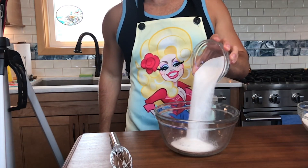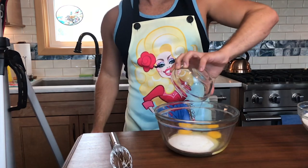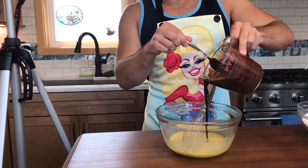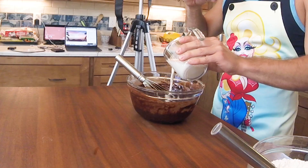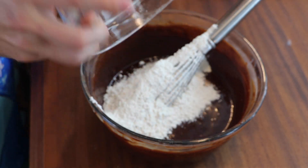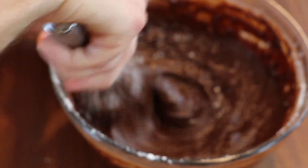Now in a separate bowl, I have three quarters of a cup of granulated sugar with two large room temperature eggs and a teaspoon of vanilla extract. Just whisk all of that together and then pour in your cooled melted chocolate mixture. Then after mixing that, you're going to add in a half a cup of almond milk. Mix again and then add in your dry flour blend, and just whisk all this together until it is nicely combined.